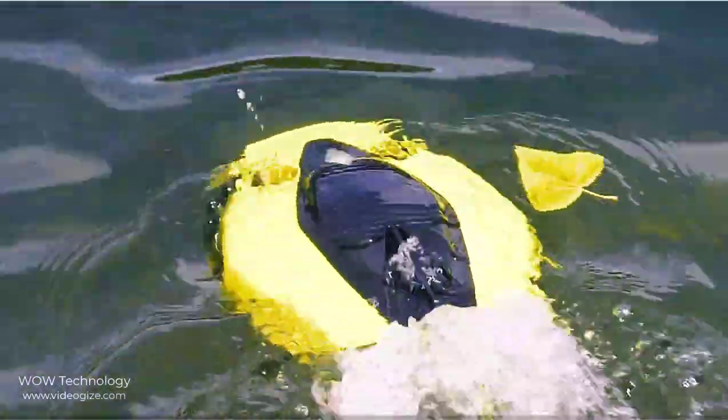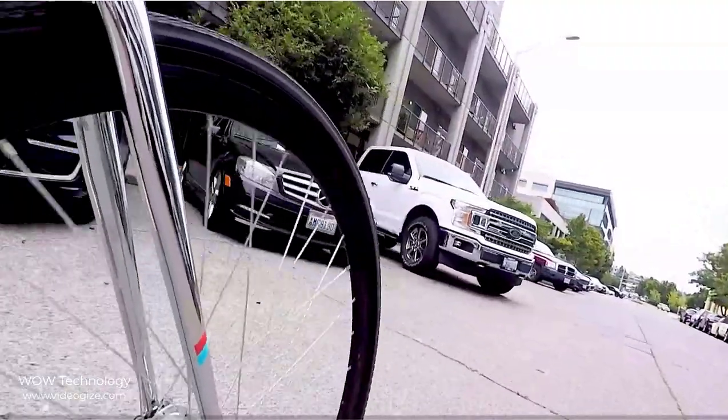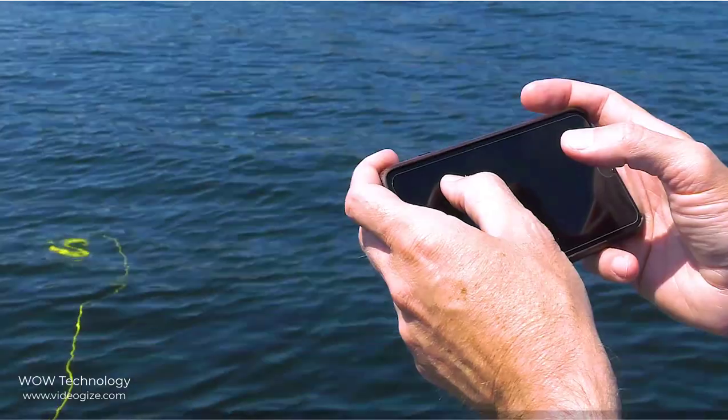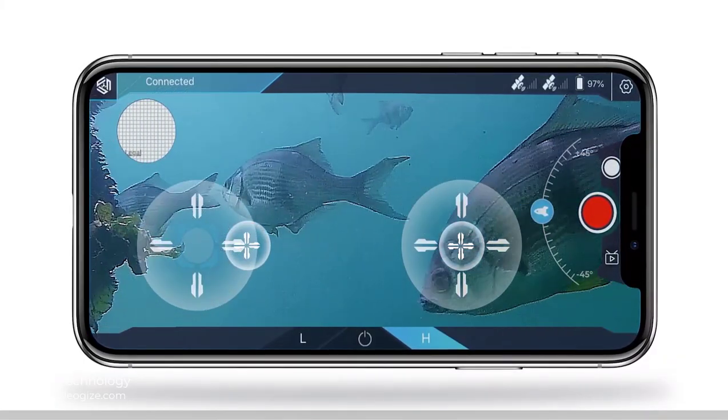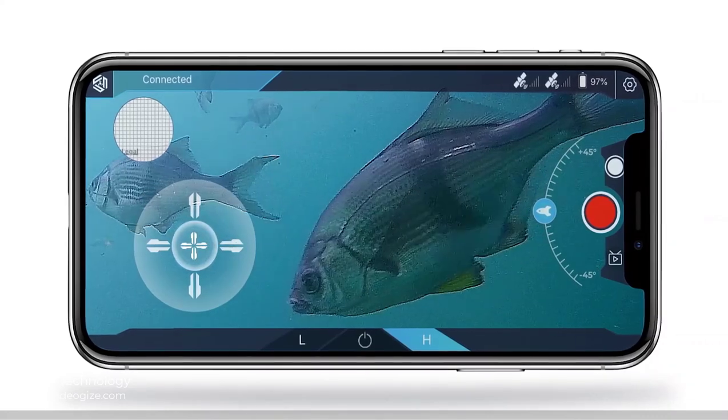Travelers can take it in a backpack and easily transport it wherever they want to use it. There is no bulky remote control, meaning less gear to haul. Instead, you simply control it with your own phone using the intuitive app.